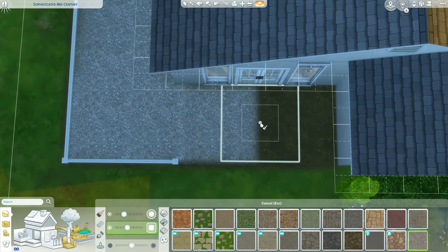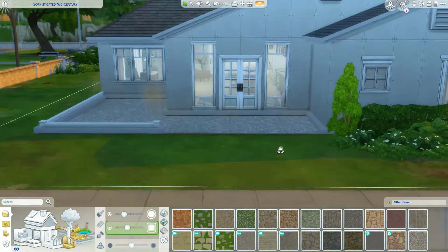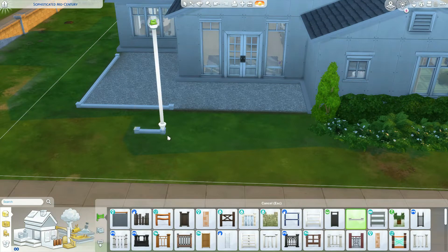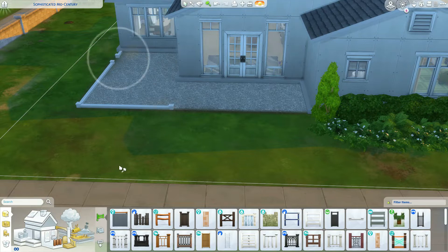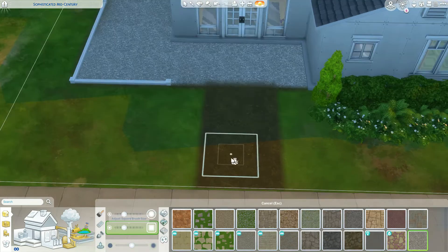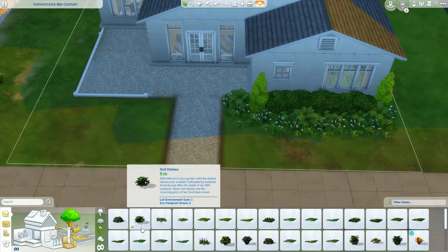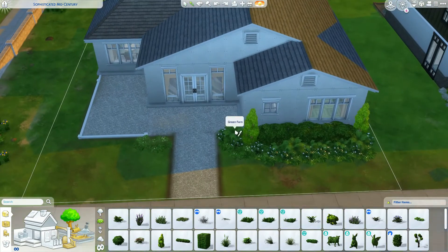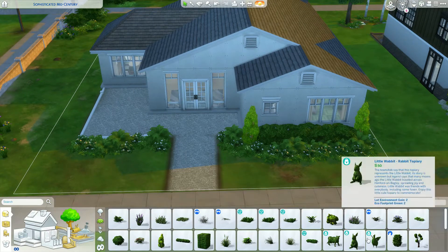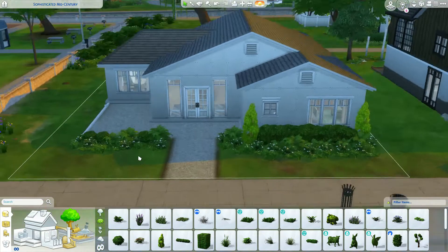I did put this house on the gallery, but when I went back to look at it I was really disappointed - the game deleted all of my terrain paint around the whole house. So I had to go back in and completely fix the patio, all the terrain paint under the house, underneath all the plants and the trees - everything. Why does it do that? And when you download something from the gallery and it moves your paint - I just don't understand it. I'm going to calm down because I'm going to get mad about terrain paint. First world problems, Sims 4 problems.